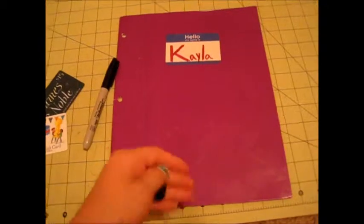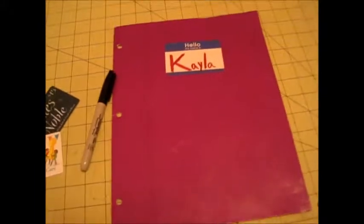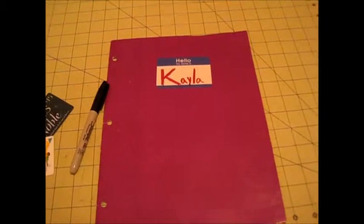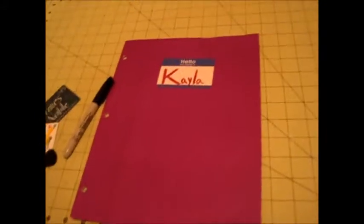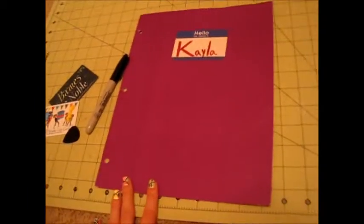You'll also need a guitar pick, or if you don't have one I have a PDF file — it will be linked in the description, the first link. It is just a regular size guitar pick and you can print that off. So you can use an actual guitar pick or just a printed picture. And last thing, you are going to need scissors. So get your supplies and let's get ready.